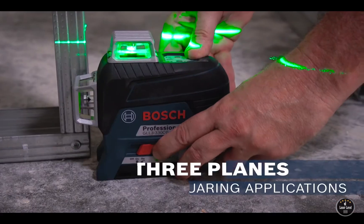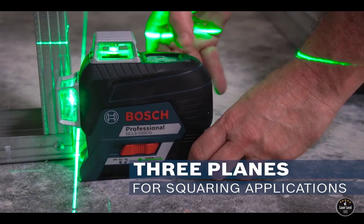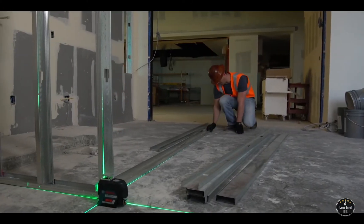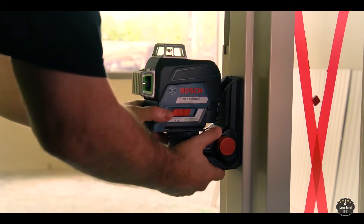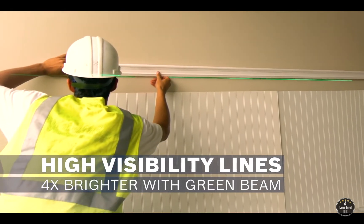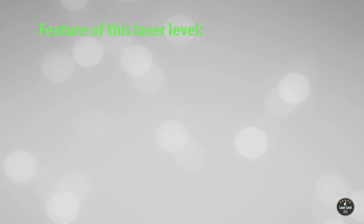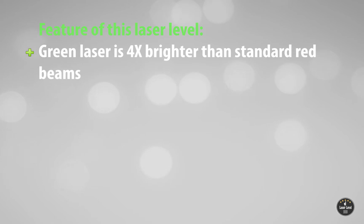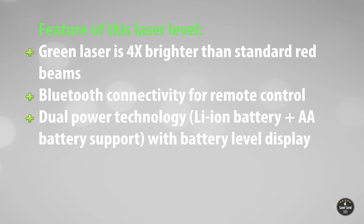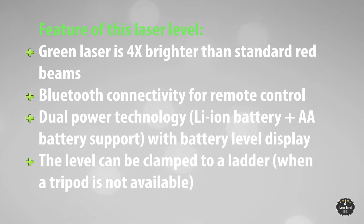Its dual power technology is a welcome feature not seen in any other laser level on this list — even if there is no power outlet at a construction site in the middle of a desert or forest, you can make do with AA batteries. It is one of the brightest laser levels on this list, with a green beam that is four times brighter than standard red beams and gives total value for your money. Features include Bluetooth connectivity for remote control, dual power technology with Li-Ion and AA battery support, battery level display, and the ability to clamp to a ladder when a tripod is not available.